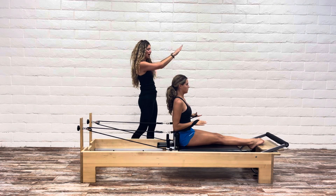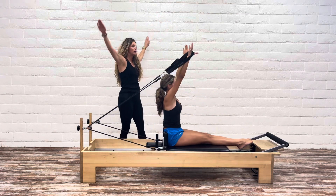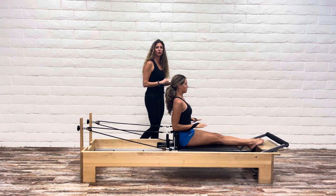Last one. Extend higher than the shoulders. Spine as long as you tap. Spine somehow gets longer as you lift. Sweeping around. Bring it back in. Tuck and hold. And that was rowing three on the Reformer. We'll be right back.